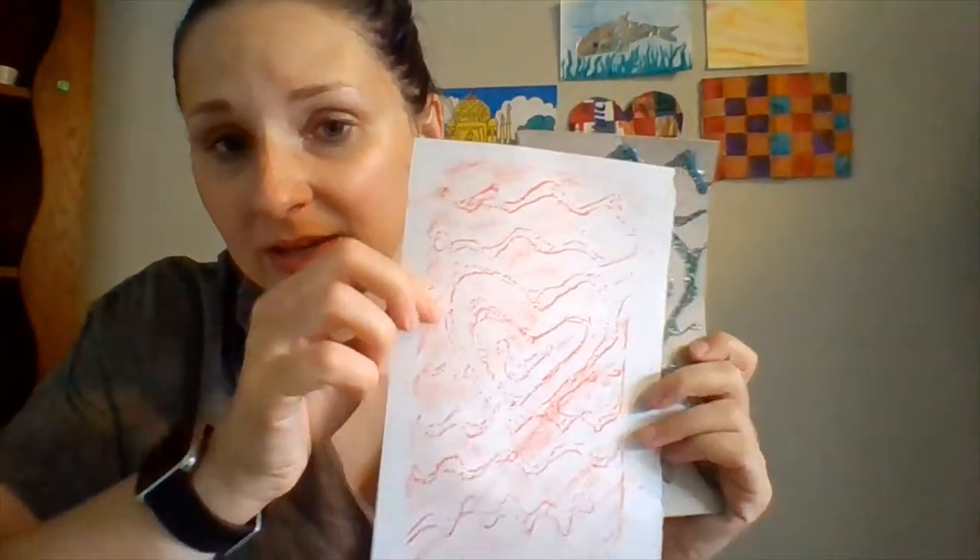And then you guys can see the heart and the wavy lines that I made. So we'll make our printing plate and then we'll make a rubbing of our printing plate. I have a video and I have photographs of stuff to show you how to do this. I'll see you guys on the other side of this video.